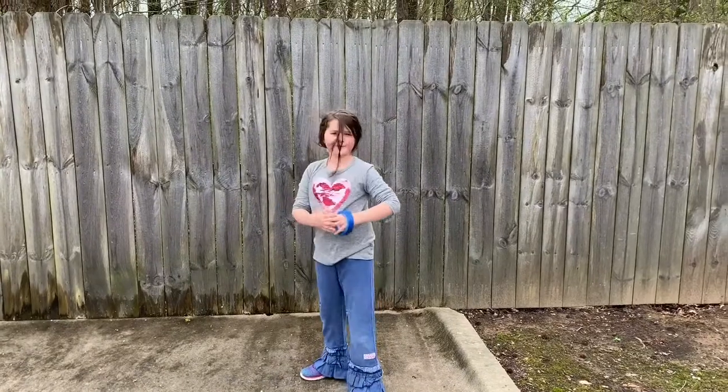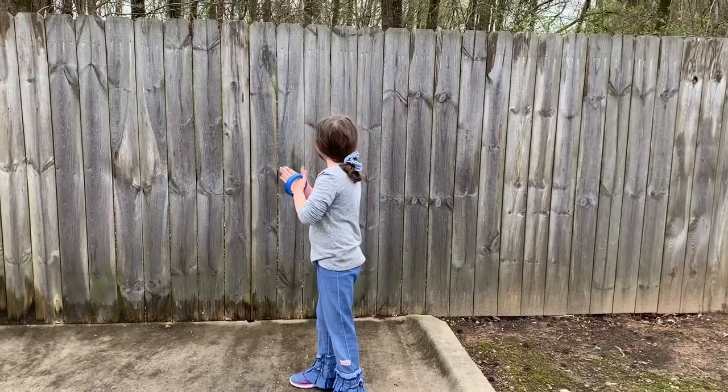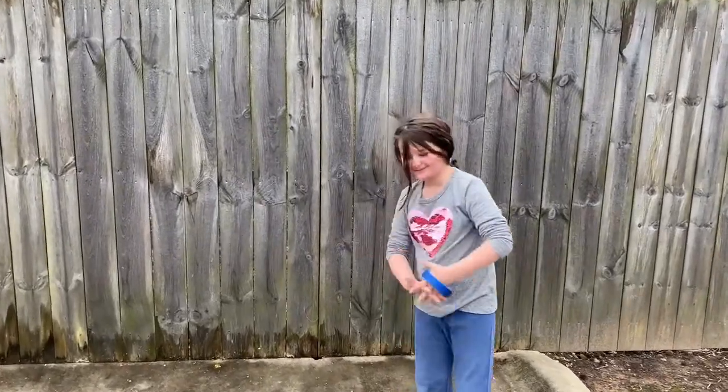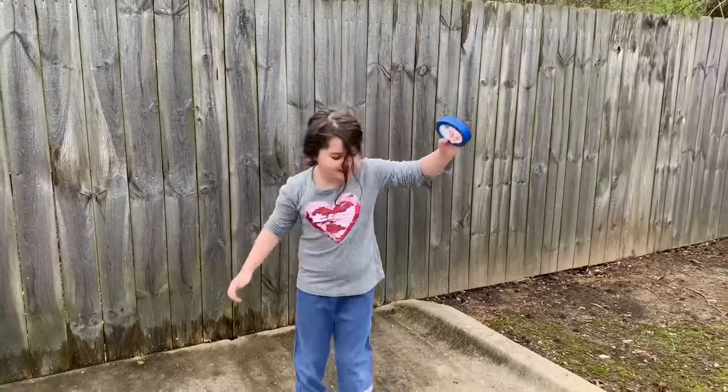That fence is our guest today. Thank you for coming today, Finn. The fence is going to be like our canvas today. It's our big canvas — we have the biggest canvas in the world.